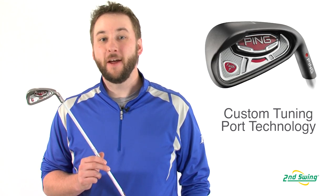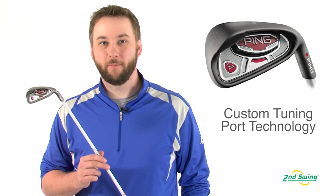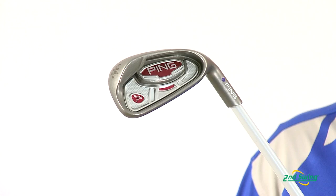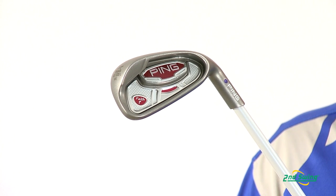Hi, I'm Pete Carl from Second Swing Golf, and today we're taking a look at the Ping Faith Ladies Iron Set. The Faith features Ping's custom tuning weight port, which helps reinforce the thin steel face, increasing feel and optimizing your response at your point of impact.